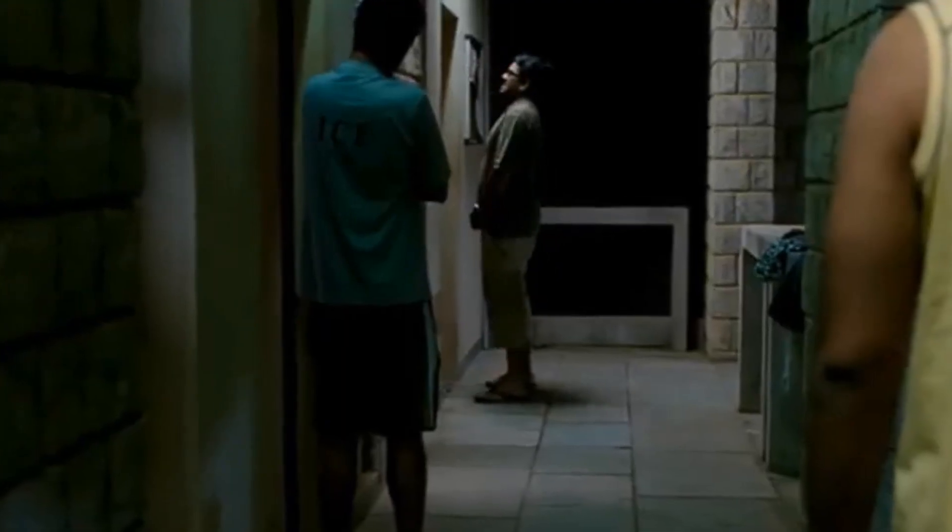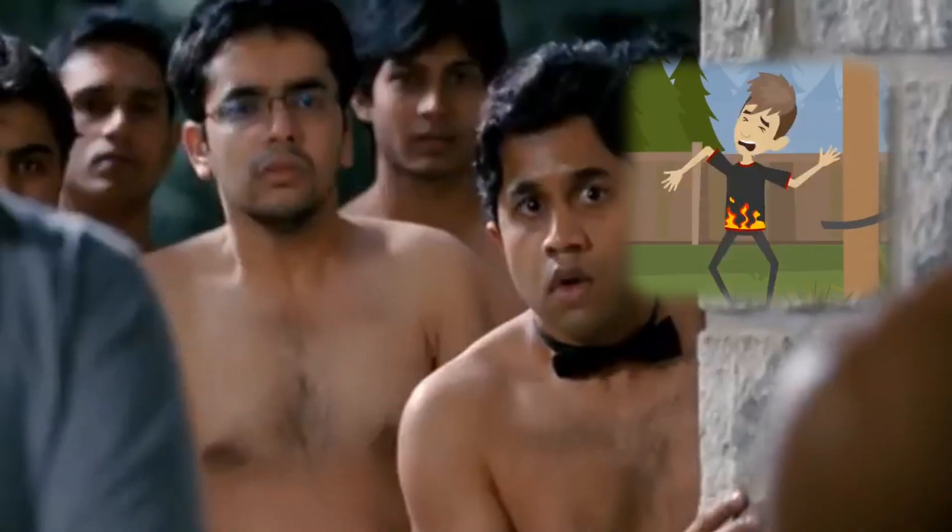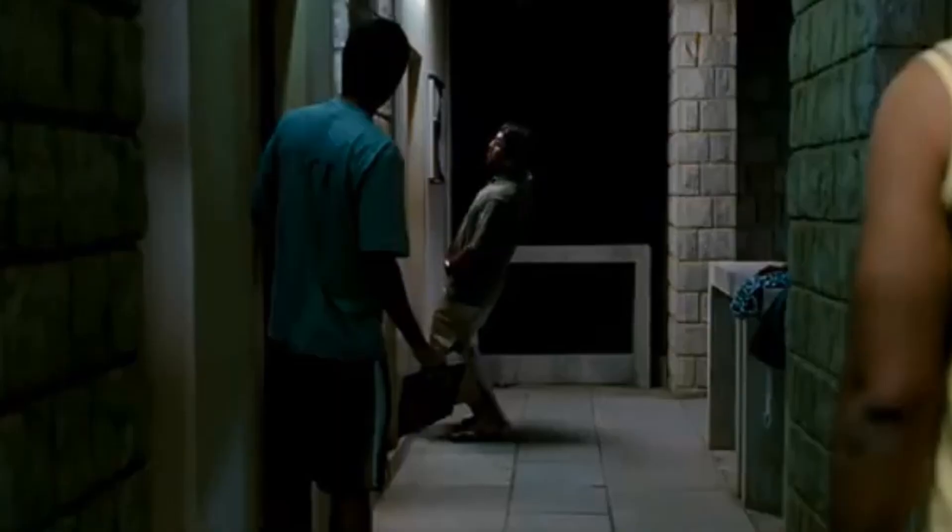When he pees, the circuit gets complete and he gets electrocuted. So we are trying to do the same thing today — we are going to test it: is it real or not? Let's find out with movie science.